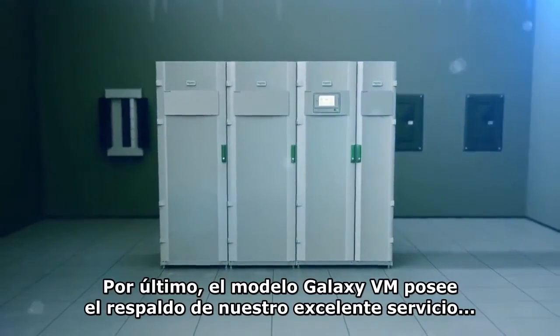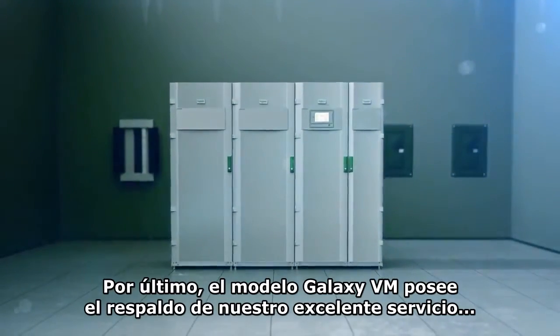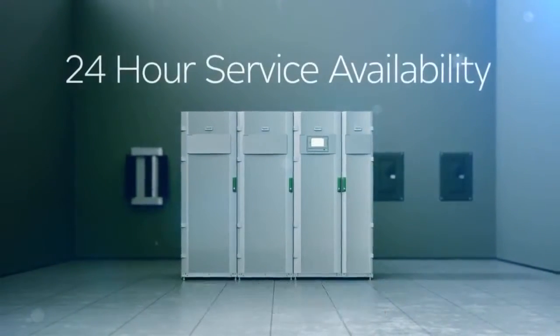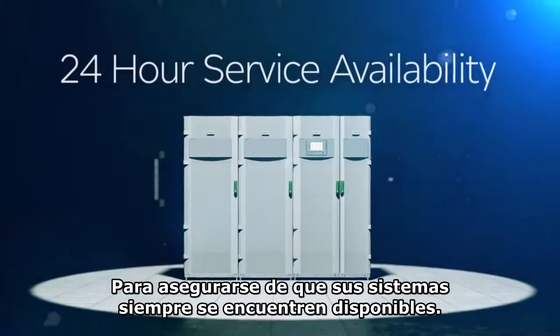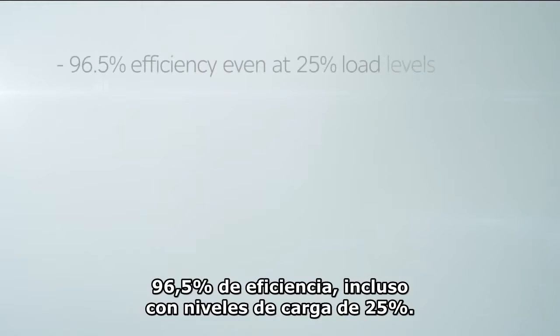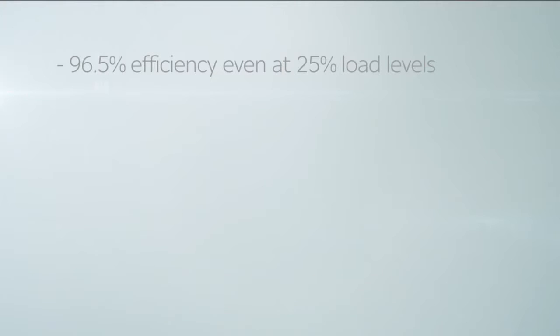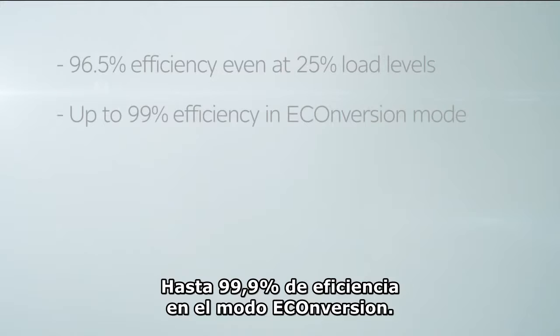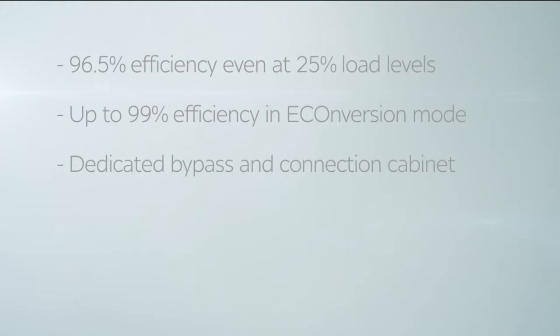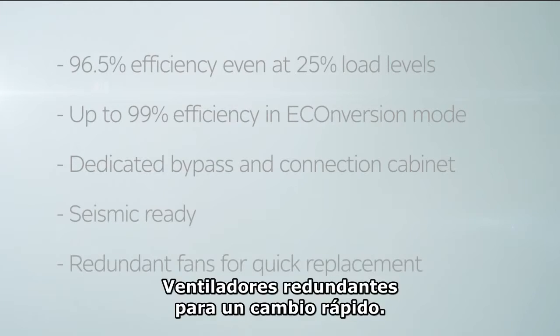The Galaxy VM is backed by our world-class comprehensive portfolio of life cycle services, ensuring your systems are always running at peak performance. 96.5 percent efficiency even at 25 percent load levels, up to 99 percent efficiency in e-conversion mode, dedicated bypass and connection cabinet, seismic ready, redundant fans for quick replacement.